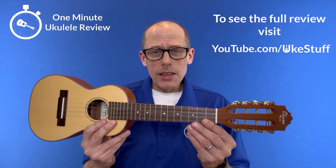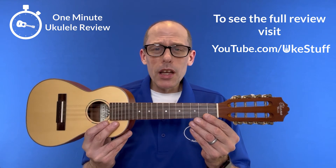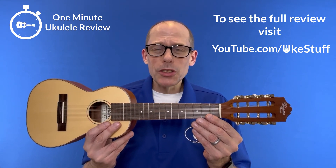If you want to know more about this unique ukulele, you can see the full ux guide review at youtube.com/uxstuff.